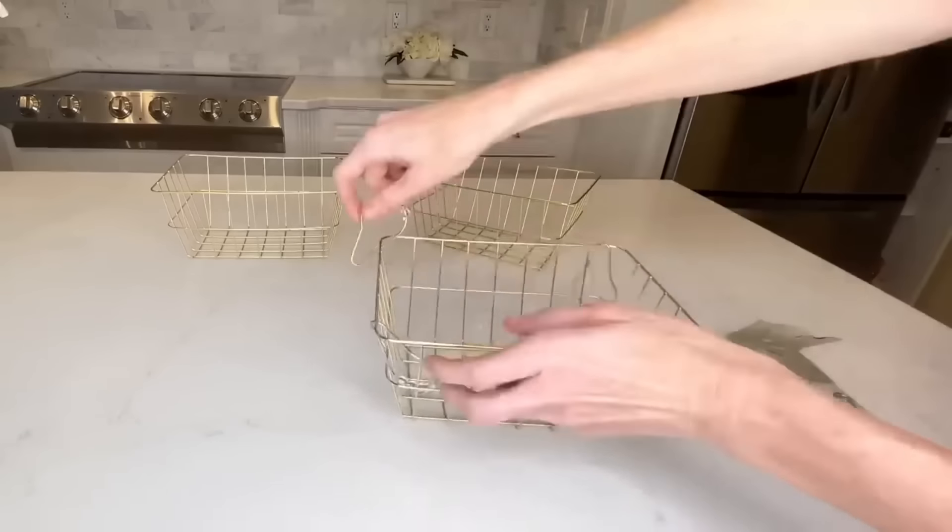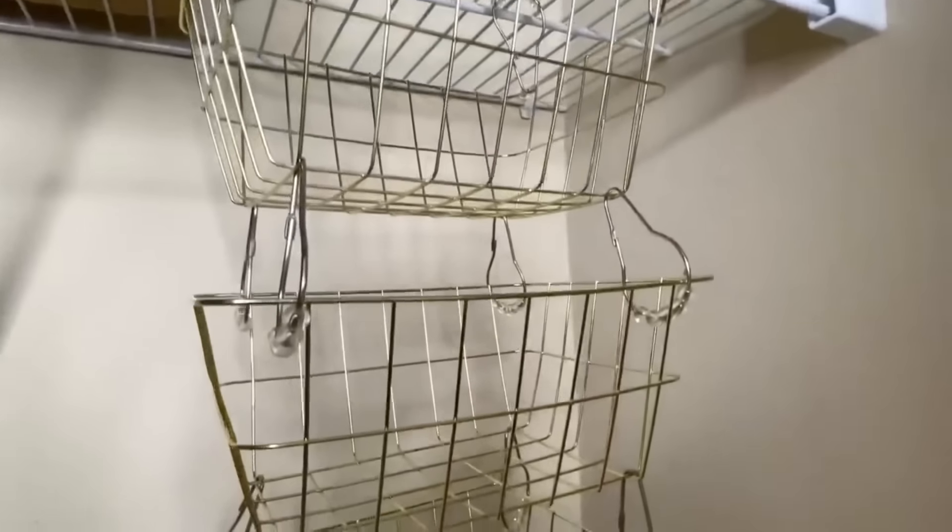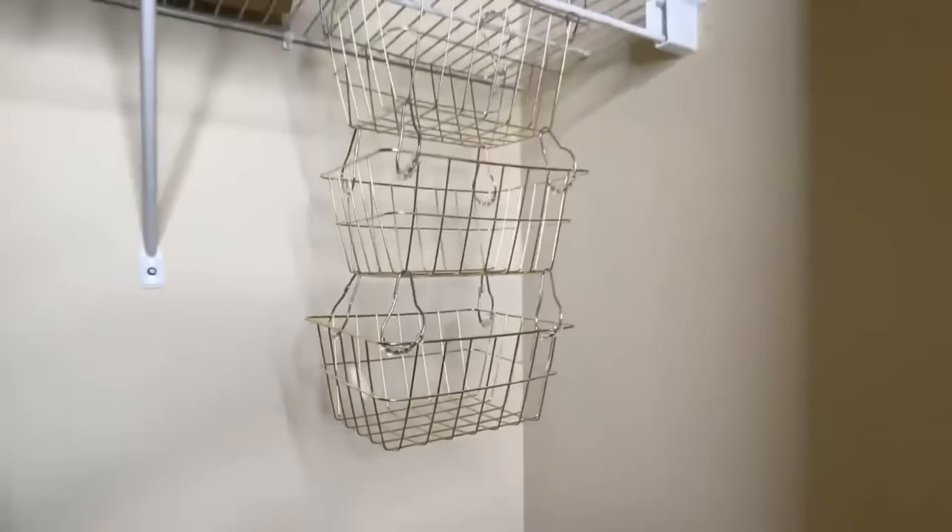Now I can take my basket and hang it from a wire shelf in my closet. I actually took three of these wire baskets, added shower curtain rings to the corners, and stuck them together to form a three-basket storage system. I hung this in my craft closet because my craft room always needs some organization.